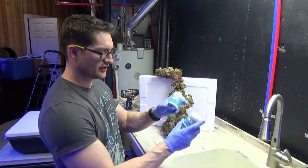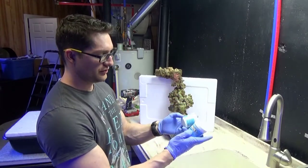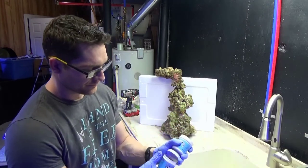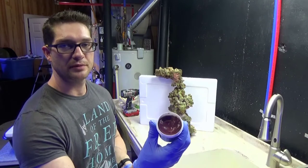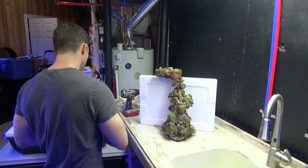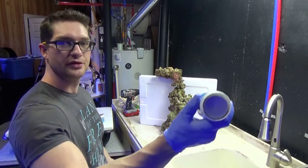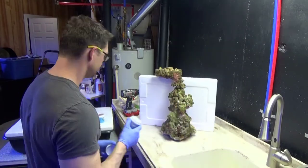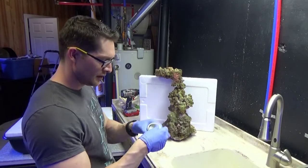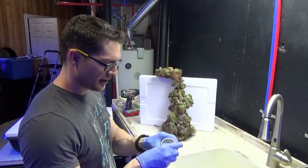I don't have any instructions anymore since they're the same size container, I'm assuming it's a one-to-one ratio. You just break them apart and mix it. Part one is purple, part two is white. It feels really soft, almost like a Play-Doh.